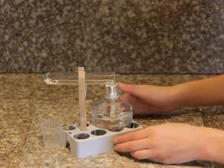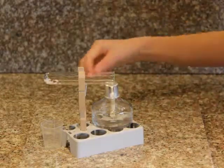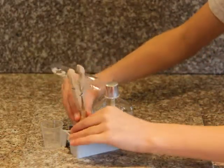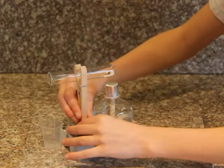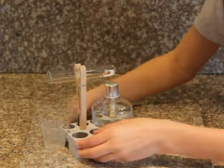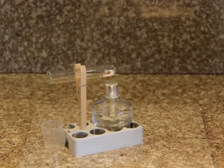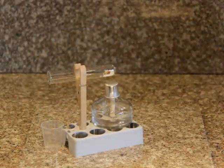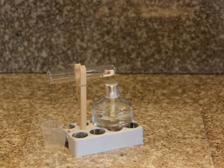Then, rotate your test tube, and place the small graduated beaker directly underneath the edge so any drips of liquid will go into it.